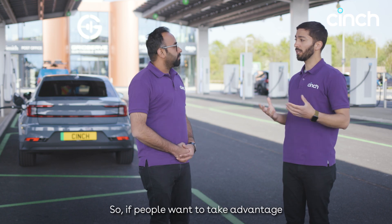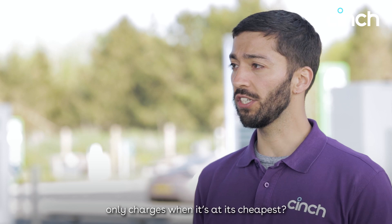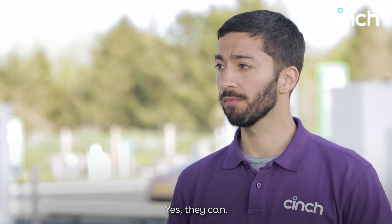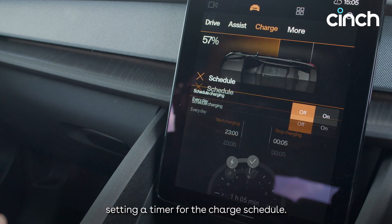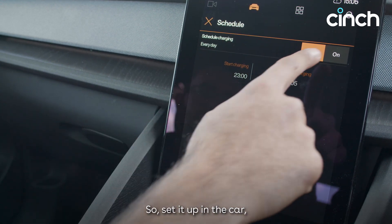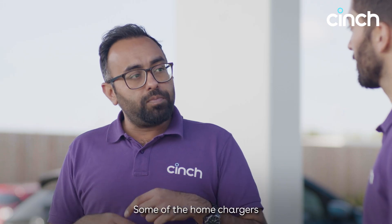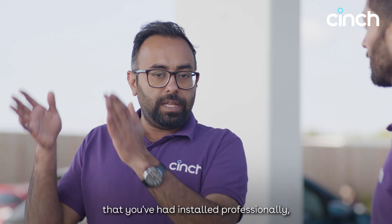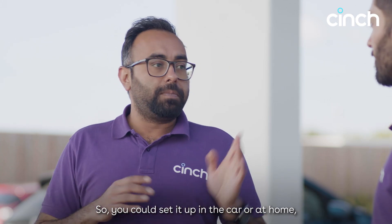Back to home charging. If people want to take advantage of their off-peak electricity tariff, can they set a timer so their car only charges when it's cheapest? Yes, they can. All electric vehicles have a way of setting a timer for the charge schedule. Set it up in the car, match it to your electricity tariff and timings, and you're good to go. Some professionally installed home chargers also have the same ability, so you can set it up in the car or at home — but don't do it on both.